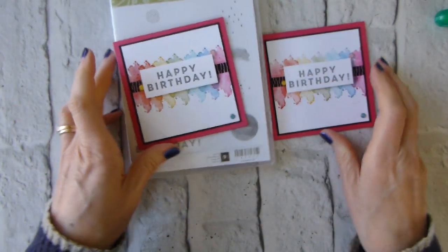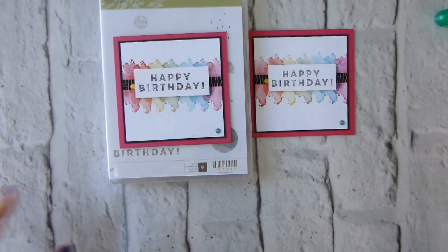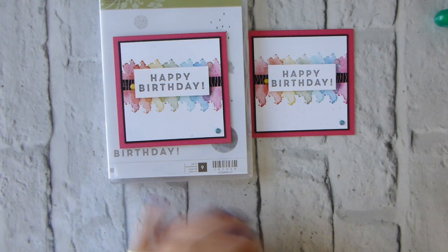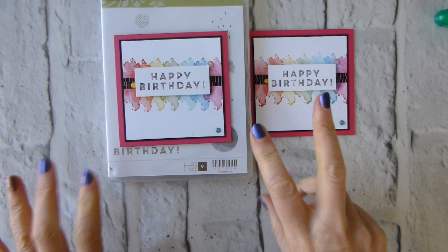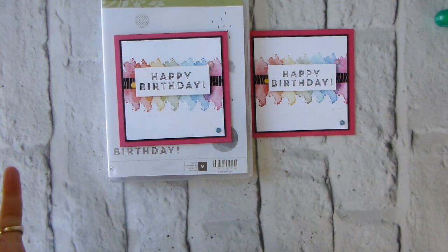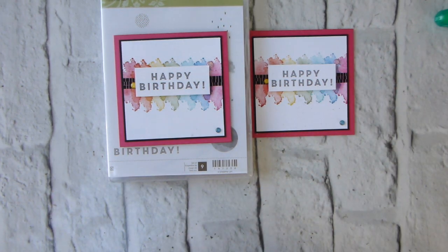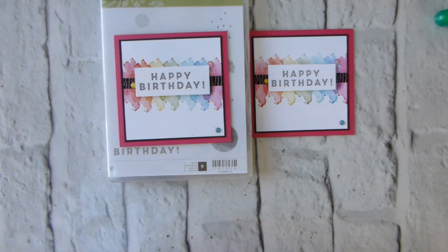I hope you enjoyed that — it's a super little set. Remember, all you have to do to qualify to get this for free is spend £45 or a multiple of £45 in my online store. For £45 you can pick this for free. There are a couple of items in the celebration catalog — including the new Blossoming Basket bundle — where you need a £90 order, but most items are £45, and for every £45 you spend you can select a new item.